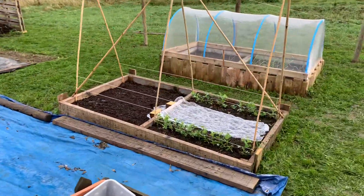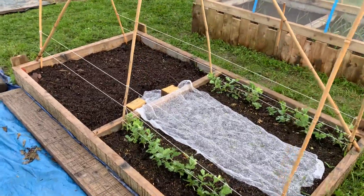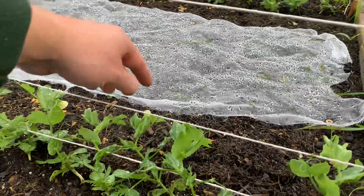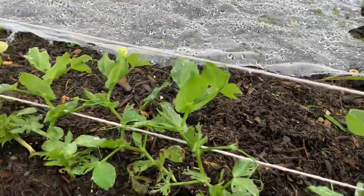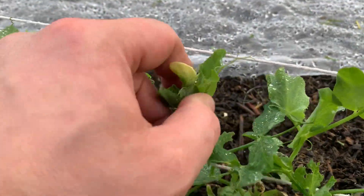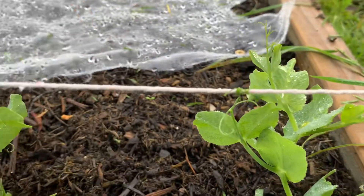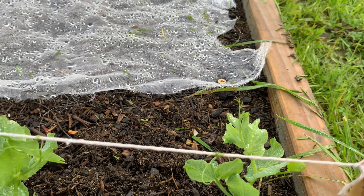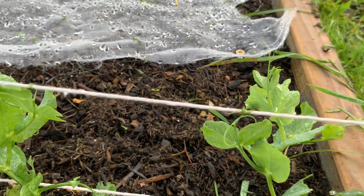And here's my winter peas — climbing nicely. Just got to train them a little bit to grab on, but as you can see they are grabbing on.